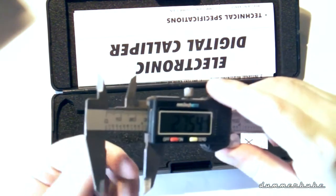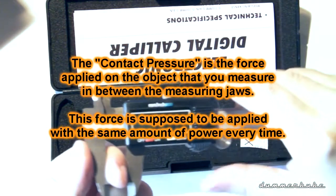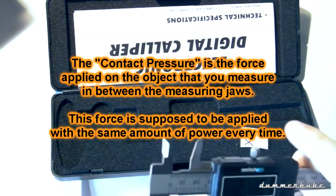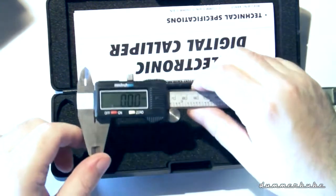It's set to inches — no wait, millimeters. I don't like this little wheel here; they designed it to always apply the same pressure since it just slides through. I'm more used to doing it the traditional way.